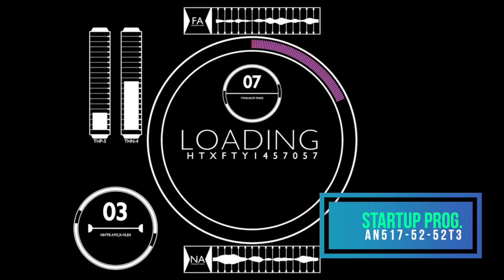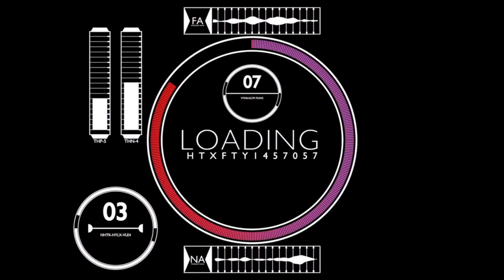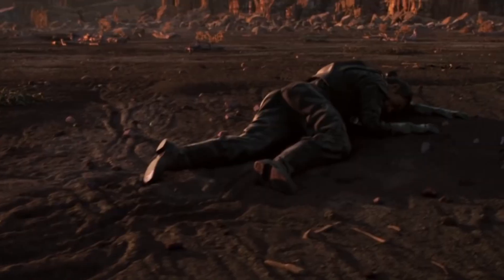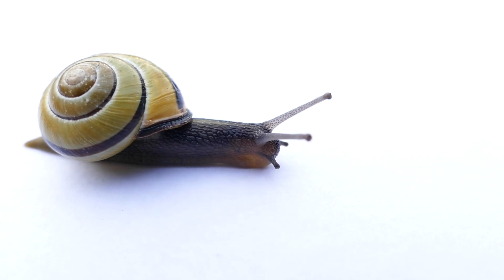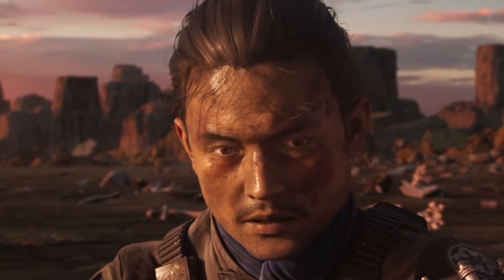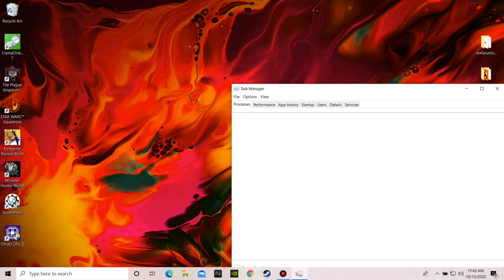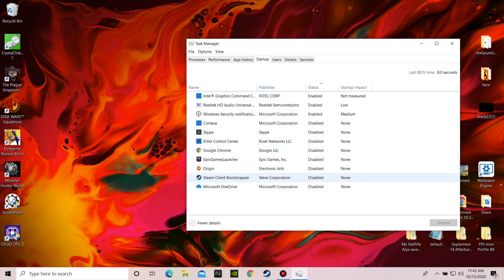On your computer you have programs that load when you enter Windows. This gives you the benefit of switching to them without delay, meaning the program is already loaded into memory. This also lets some applications such as Steam download updates in the background and antivirus programs to run automatically. But if you have too many starting up, you may use too much of your computer's resources, making it slower to log on. It can also make your machine struggle if some startup programs are CPU intensive. To disable some of these startup programs, right-click on the taskbar and select Task Manager. If your menu is small, hit More Details. Select the Startup tab, find a program you want to disable, right-click, and select Disable or Enable.